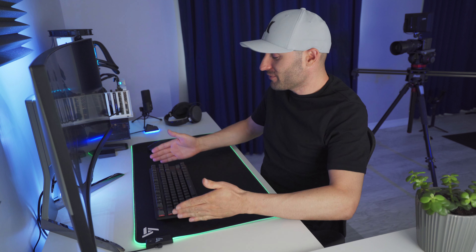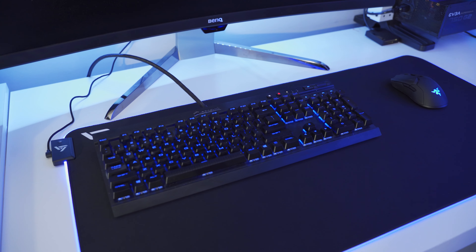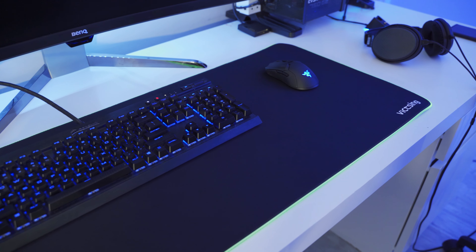What that also means is that you can fit your keyboard and your mouse on it at the same time. Why do you need a mouse pad for your keyboard? Well, you don't. But in my opinion, it just looks awesome. When you get everything set up on the mouse pad, I just think it looks good on the desk along with your system.